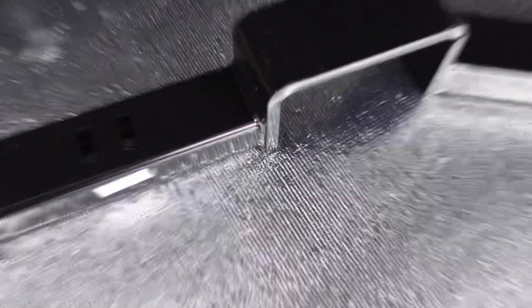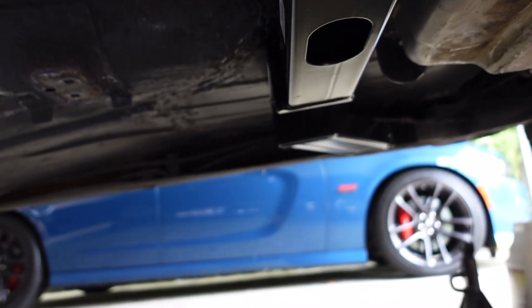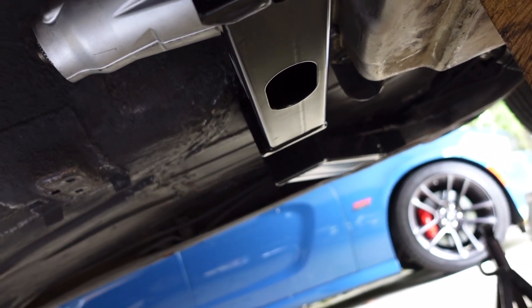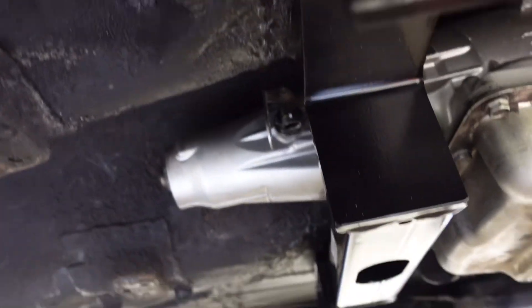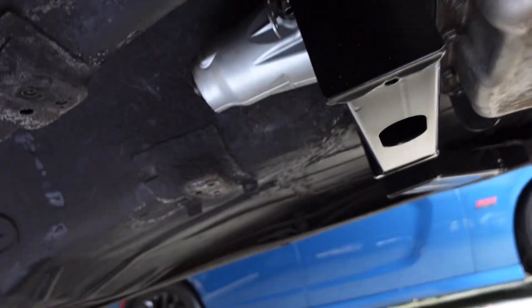Alright y'all, I gotta show y'all this — this son went right in, no problem! I mean, you ain't got much clearance on the floor but you ain't even really touching it. I ain't have to force it or nothing, hose lined up. Yes indeed! This one actually fit, mounted up in the stock location. Now I'm waiting on my other fitting for the gas tank.